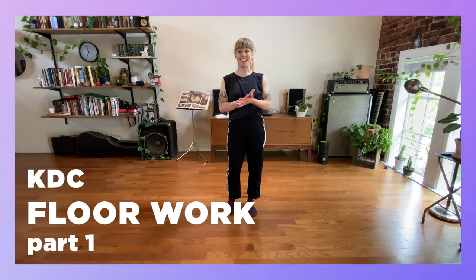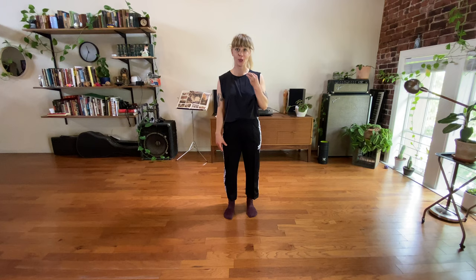Hi everyone, I'm Kristen Damro. I'm a contemporary choreographer and dance instructor from San Francisco. Thank you so much for checking out our online movement classes.